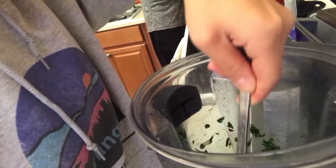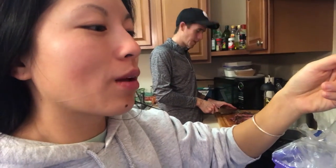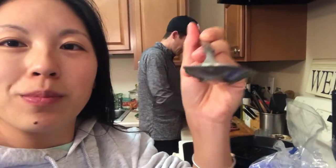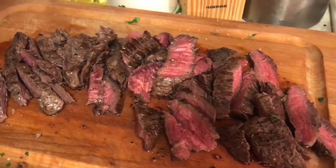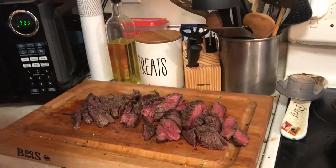I'm gonna go give this chimichurri a taste test here that Matt made. Mmm — really flavorful, good. Love that garlic, love the herbaceousness of it. Hand-picked leaves — you heard it here first, folks. I like the coarse salt myself.